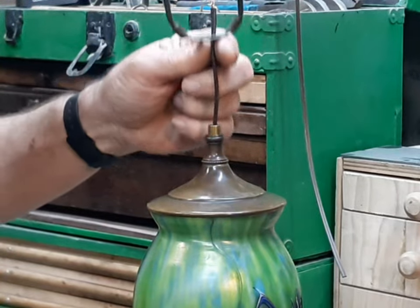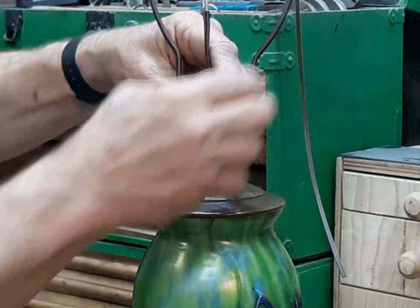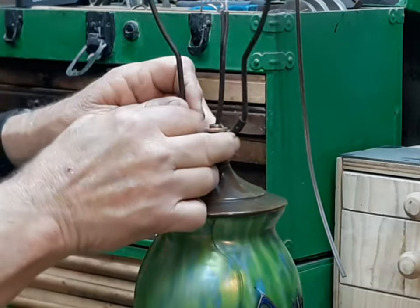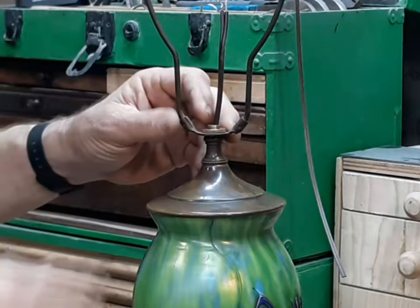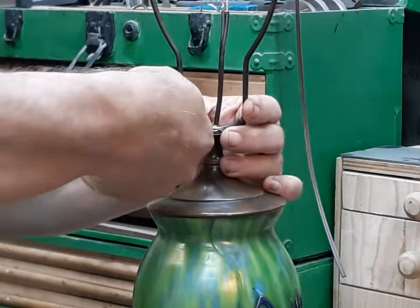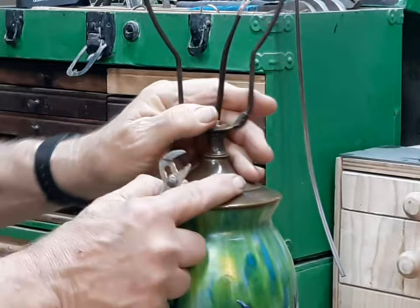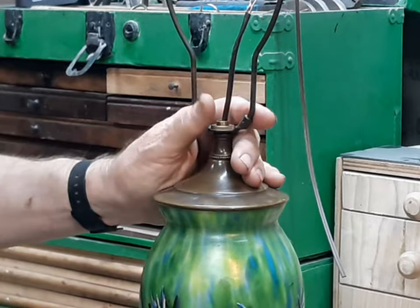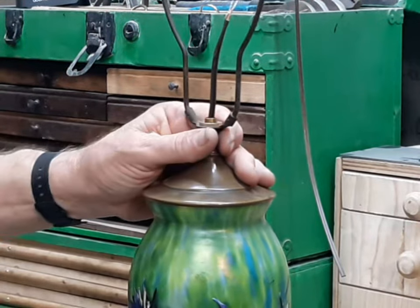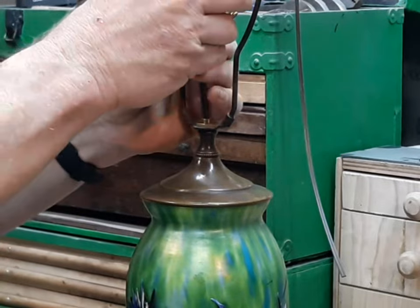Next up, the harp, and another dash of thread lock just to make sure. I like to lock the harp down with a nut, mainly so that when I put the socket on it, I can adjust the socket to any position I want without having to worry about whether it's pointed to the front or not. I'm going to use this starburst right here — I think that one's prettier as my front. In this kind of lamp where the cord comes out any way you want, front and back sometimes aren't quite as critical, but that's what you've got to think about ahead of time or you're going to end up doing it over again.